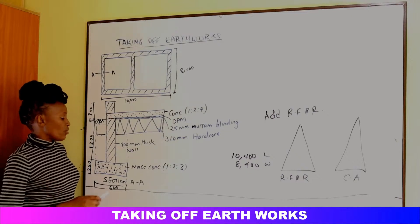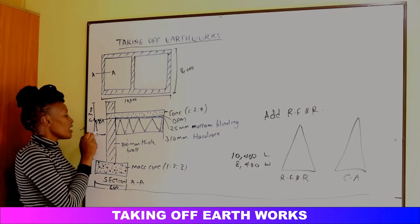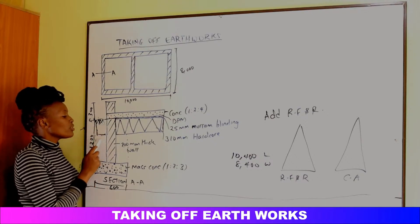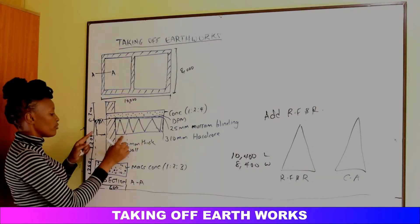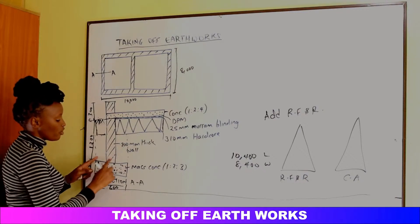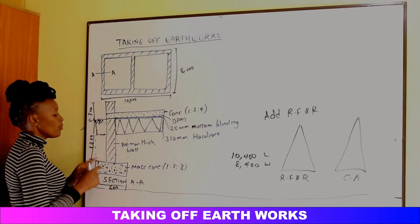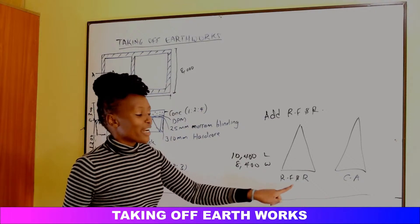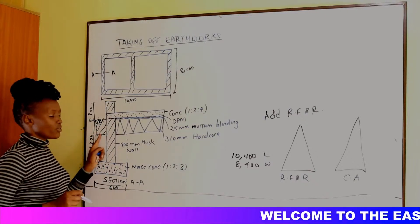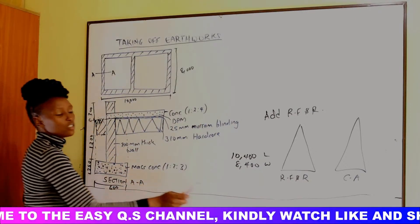After constructing the wall, hardcore, and concrete, and starting the superstructure, we need to backfill the area around the foundation back up to ground level — this is called reinstatement. The soil for reinstatement comes from what remains in RFR. All the soil initially placed in RFR, minus the volumes deducted for concrete and walls, is what's available to backfill.